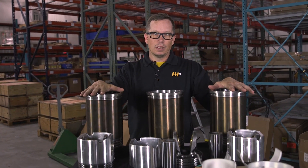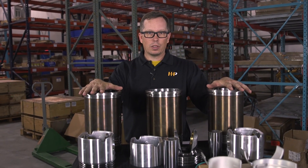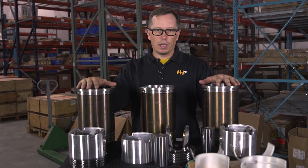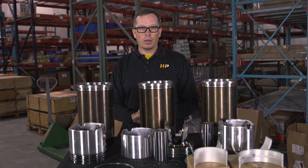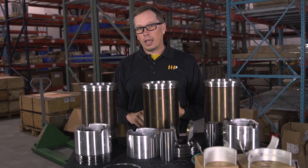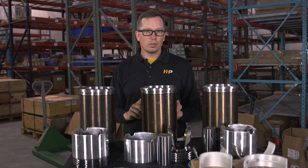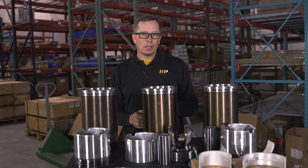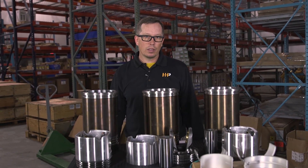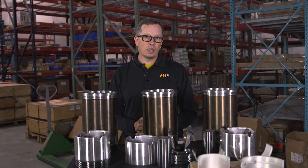Keep in mind with your Highway and Heavy Parts overhaul kit, you're getting brand new parts every time — no remanufactured pistons, no remanufactured liners. These are all brand new, ready to go with a two-year parts and labor warranty. If you've got other items needed to complete your repair, we can offer heads, cams, fuel injectors, turbochargers — everything you need to make that repair complete, at 30 to 50 percent off retail pricing.